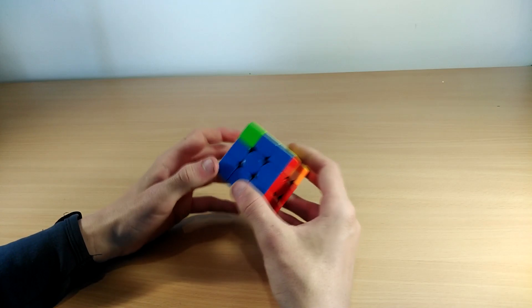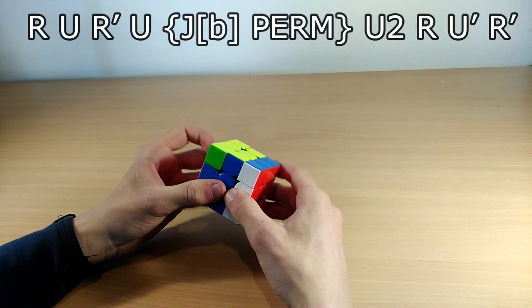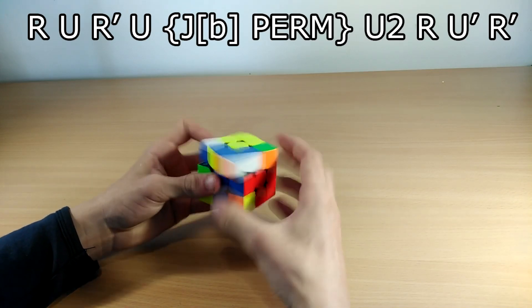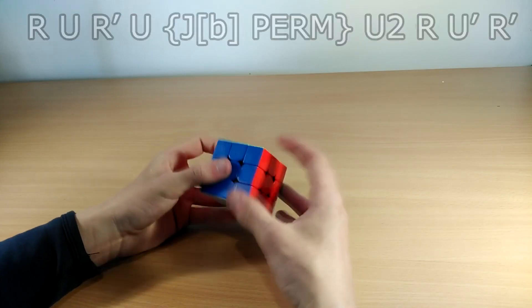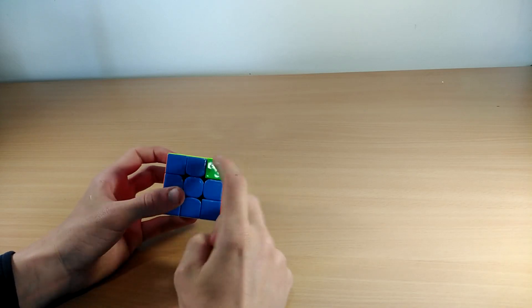The easier version of the Na perm that I personally use goes like this: R U R' U', then do a Jb perm, then just do U2 and insert the slot back.